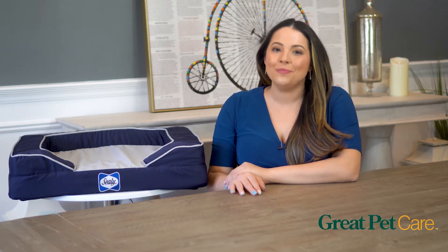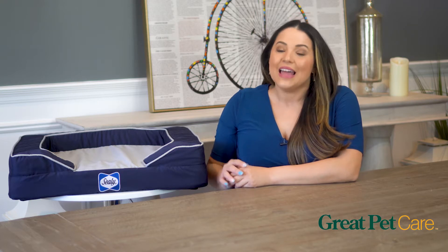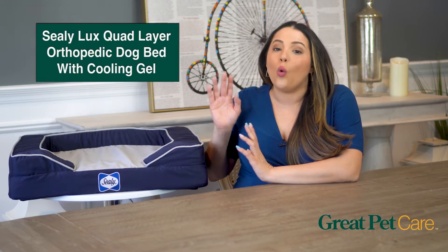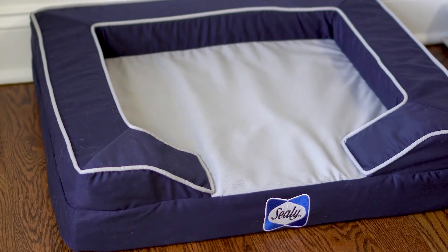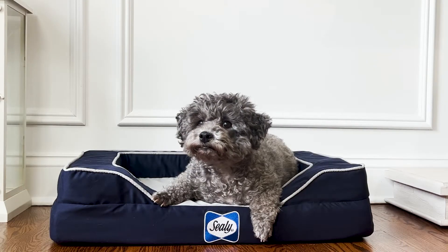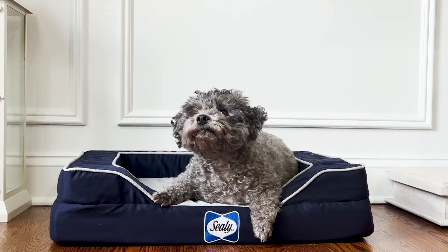Hi, I'm Kathy with Great Pet Care, and I want to show you one of our top orthopedic dog mattresses — the Sealy Luxe Quad Layer Orthopedic Dog Bed with Cooling Gel. A lot of us are familiar with Sealy because they've been around for over 140 years making beds for people, but they also make dog beds.